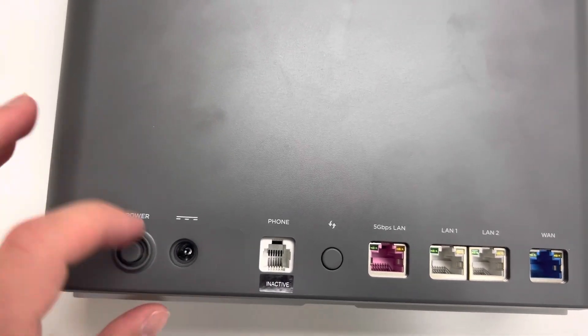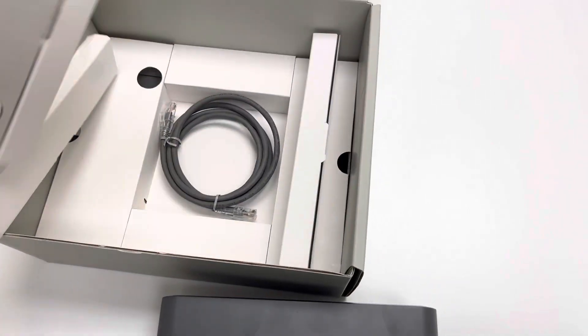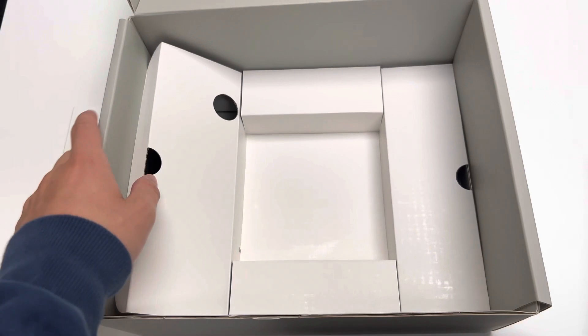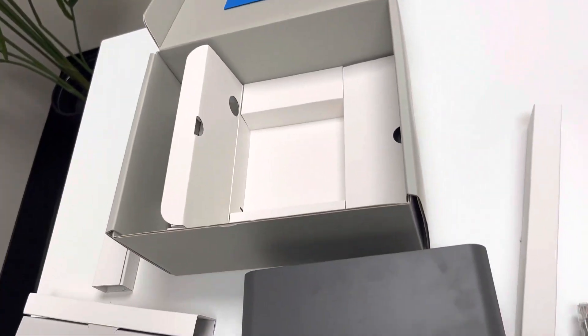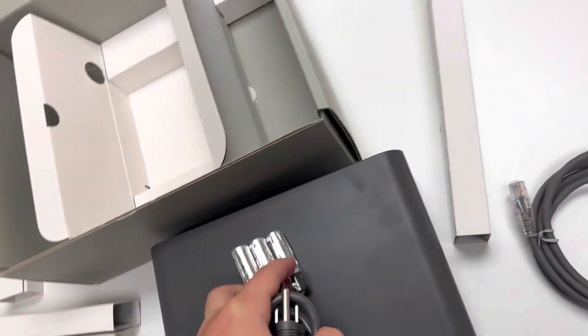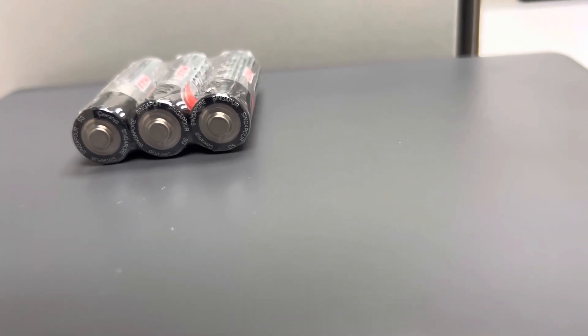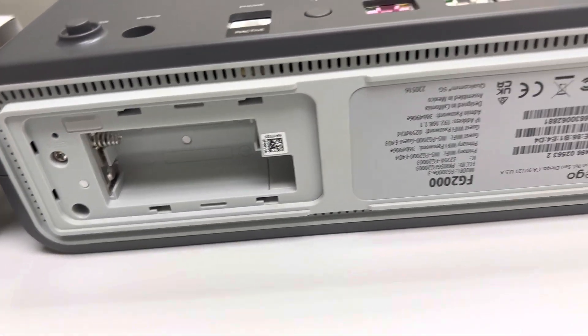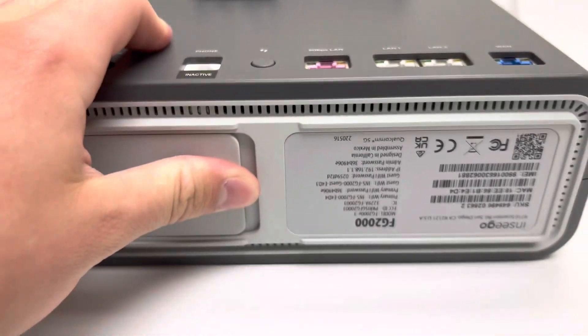Here we have the power button and where the power adapter is plugged into the device. In the box there's an ethernet cord and a two-part power adapter — you connect the two halves together and plug it into the wall. The device also comes with three AA batteries, which go into the battery compartment at the bottom. These batteries are used to help find the best location for the device, but you still need to plug it into the AC power adapter for power.